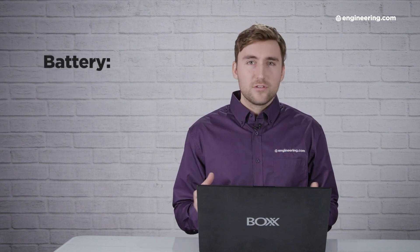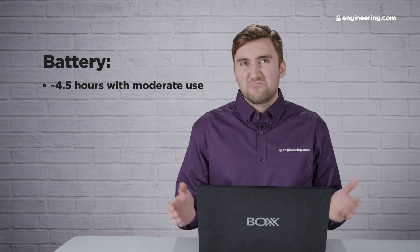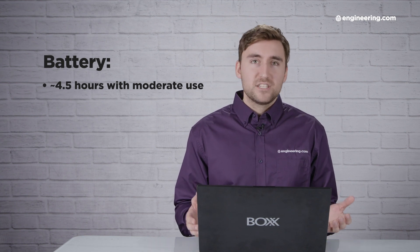Battery life on the GoBox SLM15 is fair — about average. On a typical working session with Chrome, Word, Excel, some SolidWorks documents open, Fusion 360, and various other applications, I got about four and a half hours before the battery died, which is half a day of work. It's not great, but it's pretty average compared to other mobile workstations, especially for the specs in this machine.